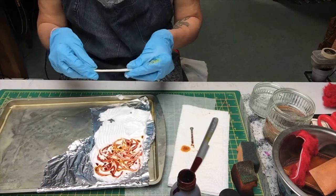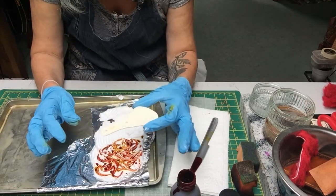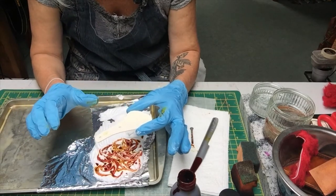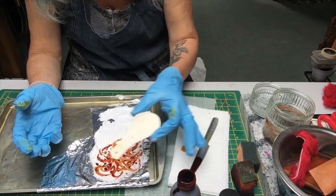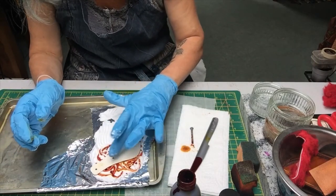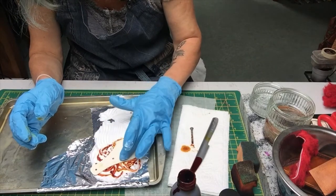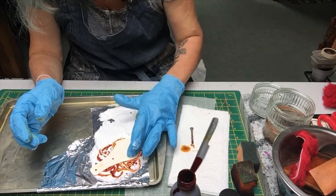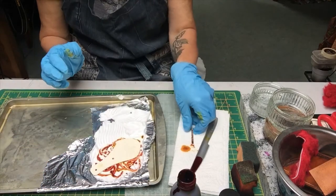I've got that little area done. And when you drop your leather on, you want it to just sit on the surface - you don't want it to really move, because those first few seconds are where the colour is going to really take. So I'm going to position it there and I'm just going to really gently push it down without actually moving it across, just so that it's in contact with all those dyes.